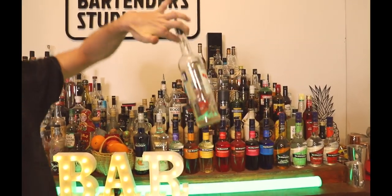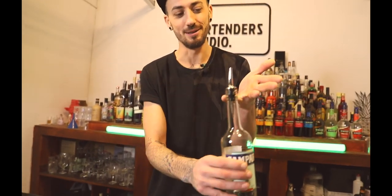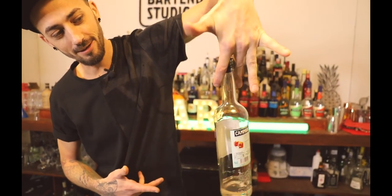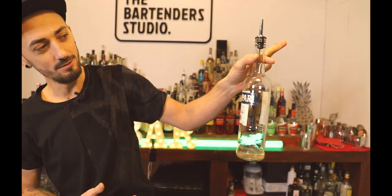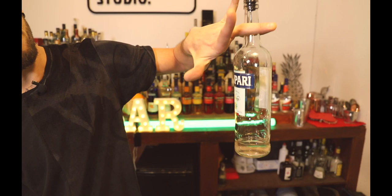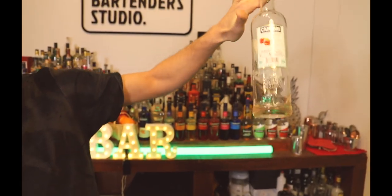Alright, move number two. So this one basically starts in between those fingers, right here. First step is turning inside. Second finger is going to grip. Turn. Third finger. Turn again. So basically you start with the two fingers, turn completely, second finger is going to get it, third finger, turn again, fourth finger.